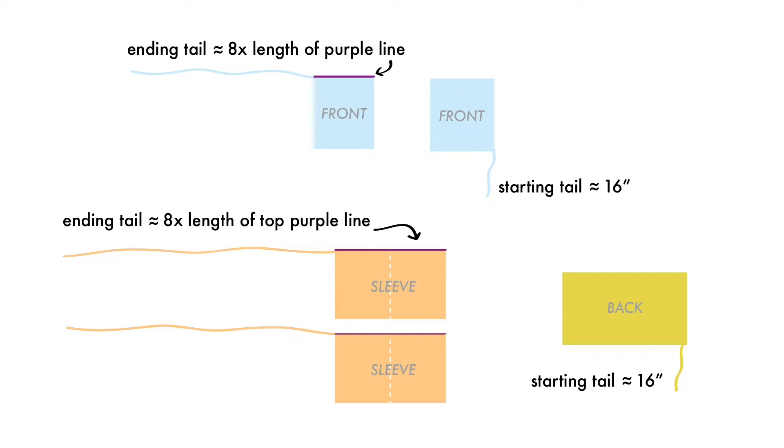If you'd like to save on time and clean up at the end of your project by using your tails instead of extra pieces of yarn to sew up your sweater, you can use this drawing as a guide. I'll leave it up on the screen for a moment in case you want to take a screenshot or make a note of it. Anywhere on this drawing where it doesn't specify how long your tail should be, just make it your standard six inches or so.